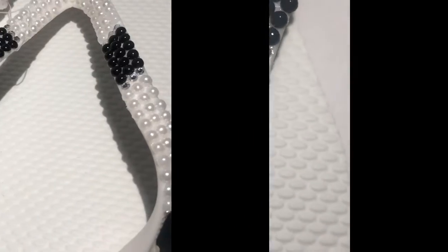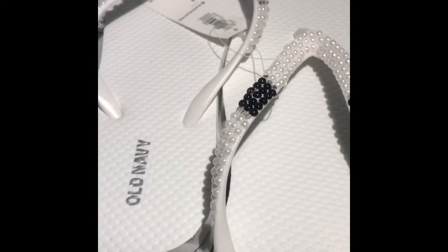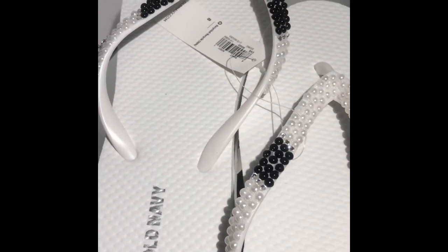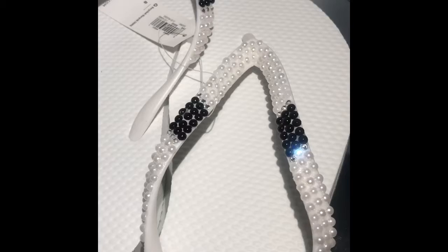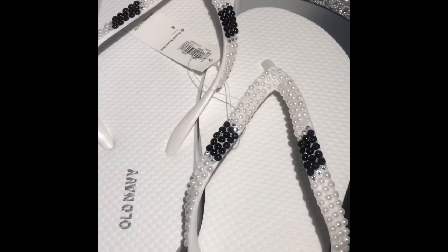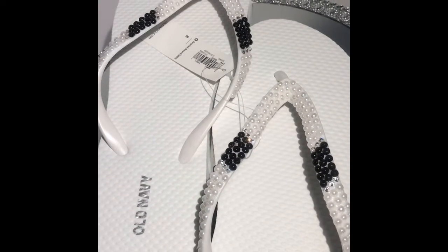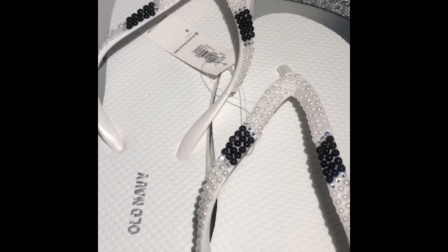This is the final result and I love, love, love how these turned out. I love the fact that the Swarovski crystals just add that tiny bit of sparkle to it. As a reminder, you could make these in so many different colors — you could incorporate your wedding colors if you wanted.